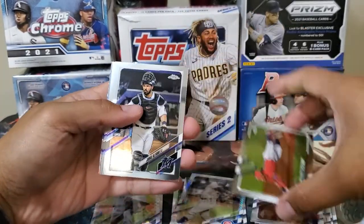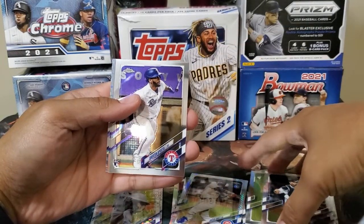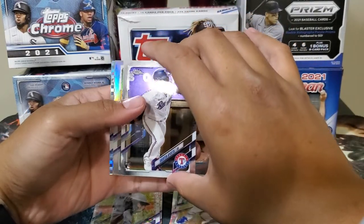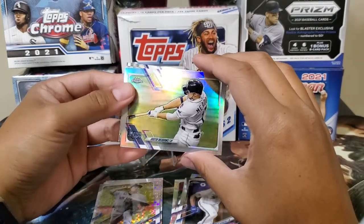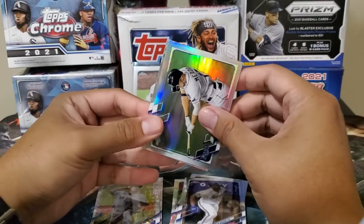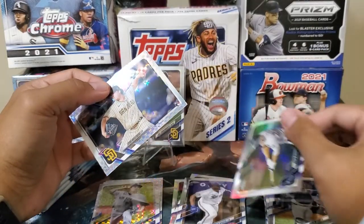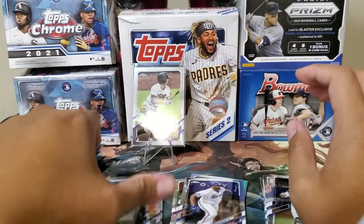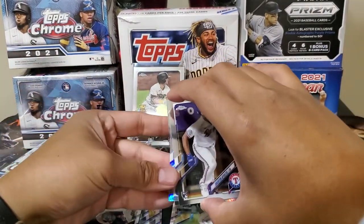We've got Acuña here. Alfaro Apostel is our rookie. And our refractor is Austin Meadows, along with the X-Factor. Ryan Weathers — we'll put all the prism fractors and X-Factors aside.